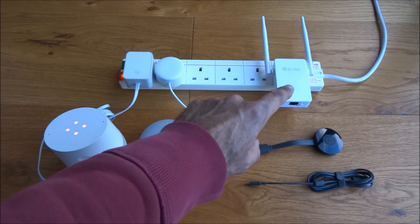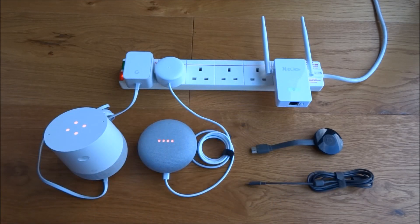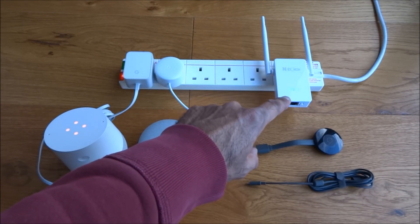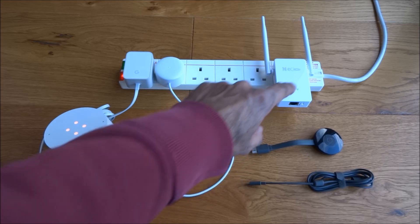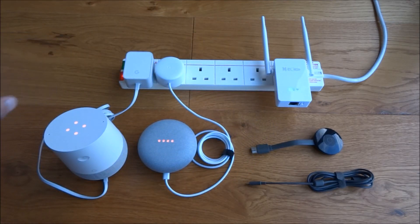So what I thought I'd try out is buying a Wi-Fi extender. With that Wi-Fi extender, I've connected all these little bits of smart tech directly to it, and that extender remotely connects to my router.